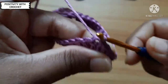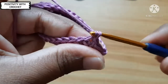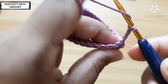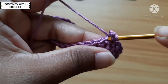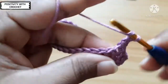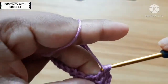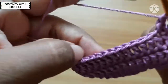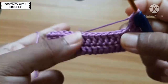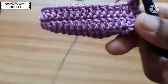Now we will work on the next round. Work three chains: one, two, and three. We will repeat this — after chaining three, work one double crochet, go to the next chain and work one more double crochet. Repeat this throughout the round, and you can see it starts forming nicely.